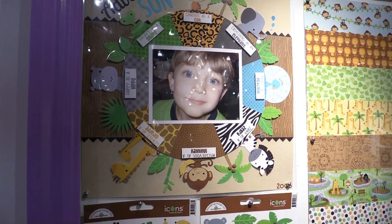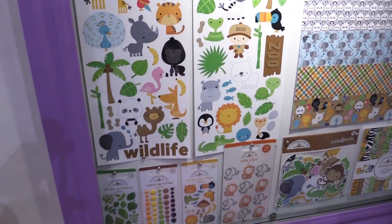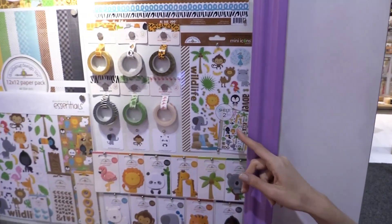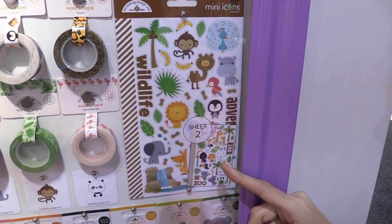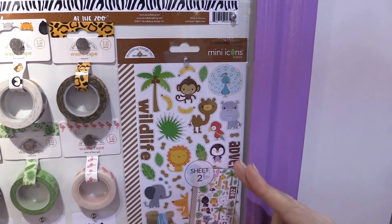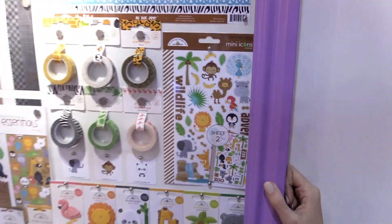Check out the icon stickers. The mini icon stickers are an important thing to pick up this year because these are small and they're great for planners, calendars, and other small traveler's notebooks. That's Doodlebug At the Zoo.